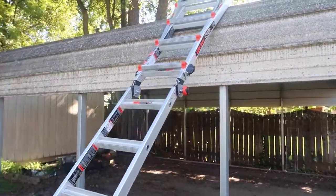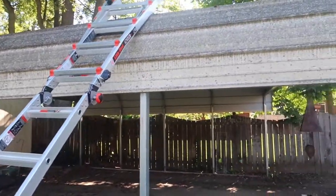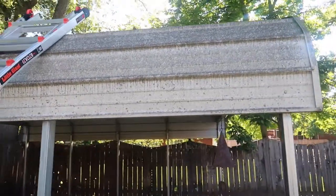Alright guys we are back with another one. Today as you guys seen from the title we are pressure washing this carport, and I will say this is a first — actually getting above on a carport.